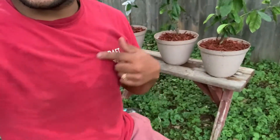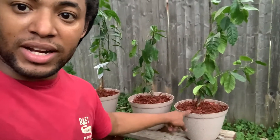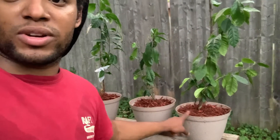Estoy sudando, sí — it's hot and humid today. You can see my little trees. You see how easy the transplant was? It's nothing complicated, nothing fancy. These pots I bought for $1.25 at the dollar store. Estas macetitas las compré en el Dollar Store por $1.25. Ahí me aguantan aproximadamente dos años más. I think I can leave them there for two years, then buy something bigger. You don't have to spend a lot of money — no tienes que gastar mucho dinero.